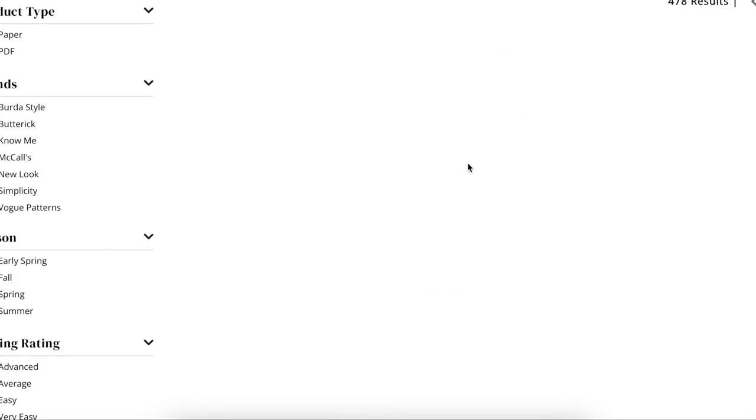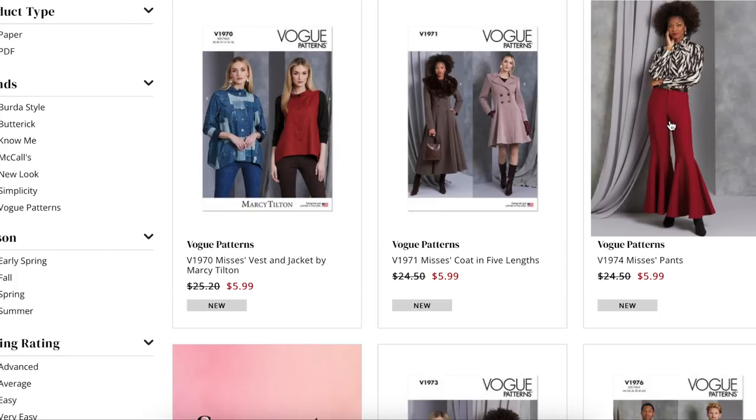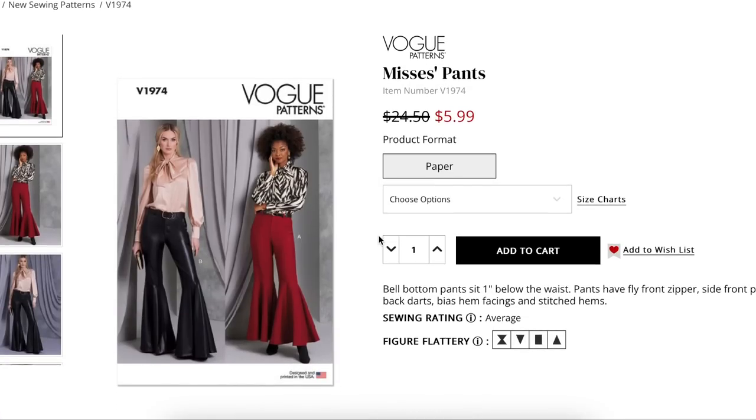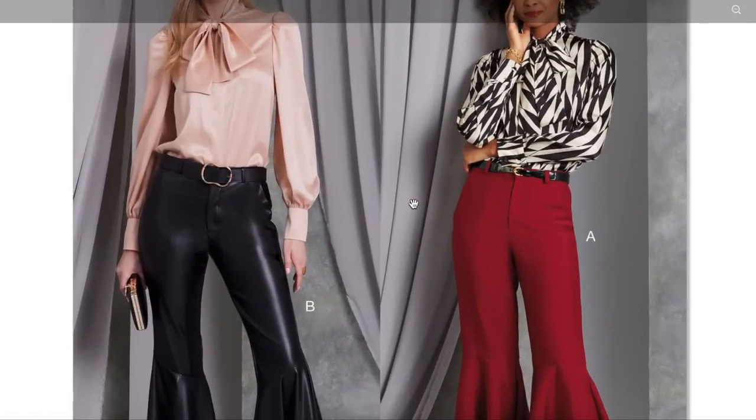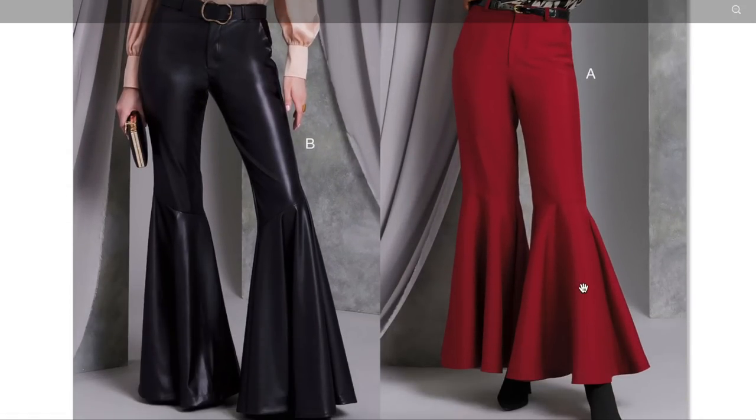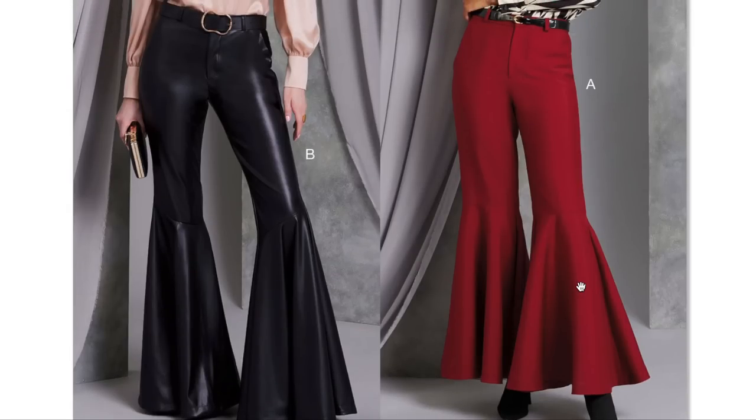Next, we have bell bottom pants that sit one inch below the waist. Pants have fly front zippers, side front pockets, back darts, bias hem facings, and stitched hems. This is an interesting choice to me from Vogue — I would expect this from McCall's or Know Me, even. This is really out there for Vogue.